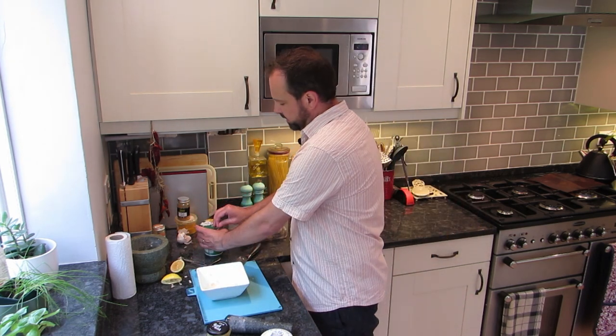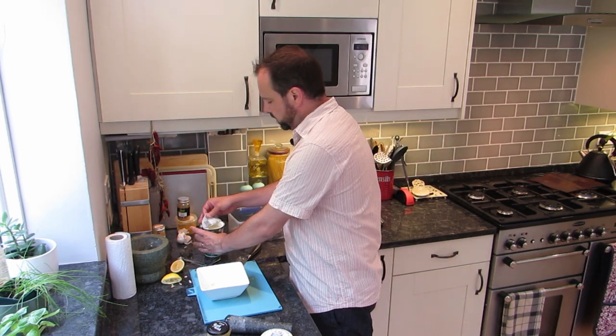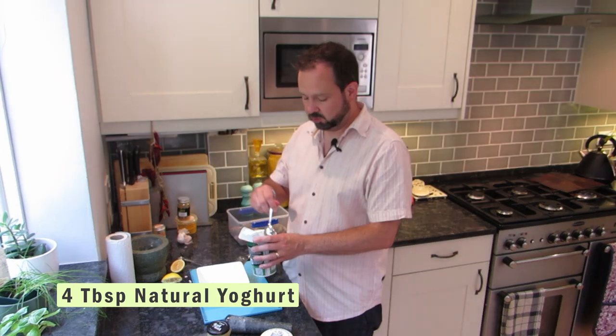Now that lemon juice is in there, I'm going to add in some yogurt. I tend not to go for a Greek yogurt — I go for a normal natural yogurt, because the Greek one can be so thick that it becomes blobby on the prawns. This is more of a marinade; we don't want them completely covered. You're going to need about four tablespoons of natural yogurt.